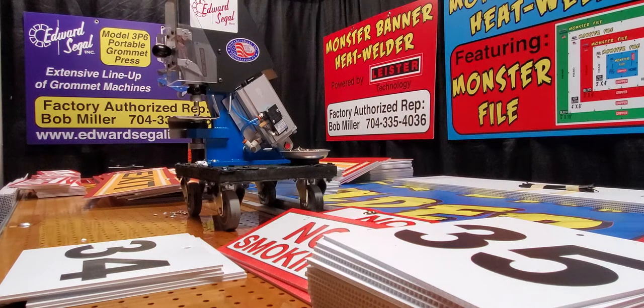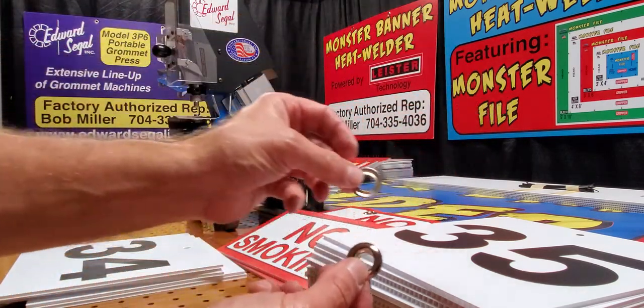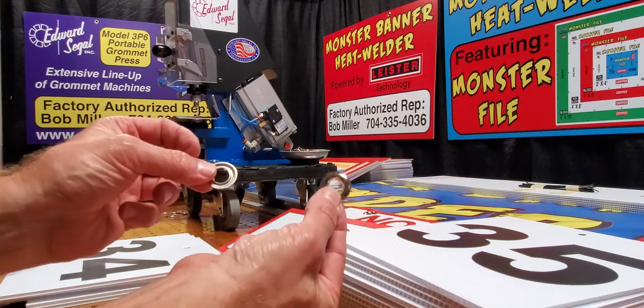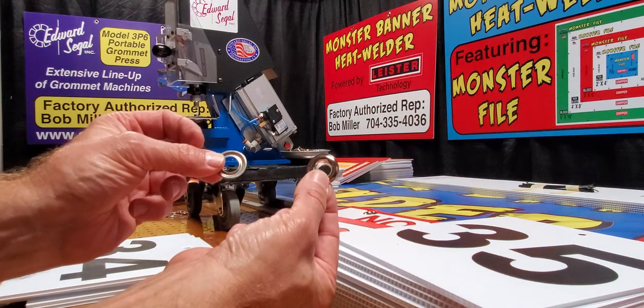Today I'm going to be doing a product demonstration on our Model 3P6 portable grommet press. This is considered an automatic setting machine, bench mount, and this is our entry level unit. With it being our entry level unit, this is considered a manual feed, which requires the operator to hand insert the grommet and washer on every setting cycle.